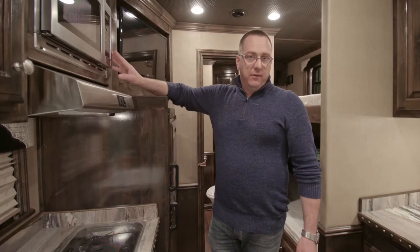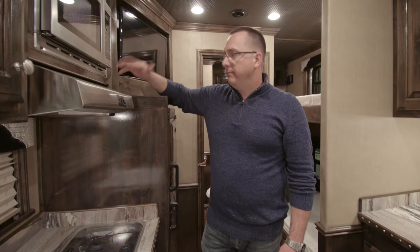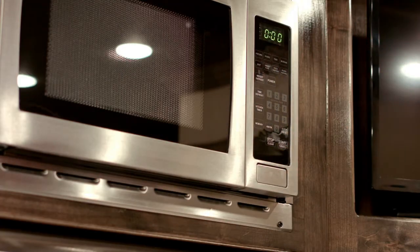Let's move on to the microwave. Your microwave is going to operate very similar to the one at your house. You will need to have your trailer plugged in or the generator on and running for the microwave to work. All you do is press the desired time, press start — very similar to the one at your house.